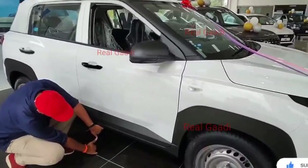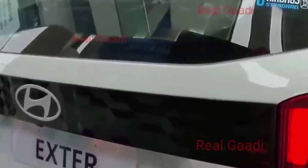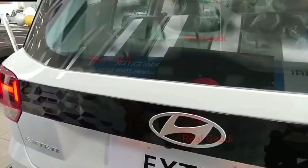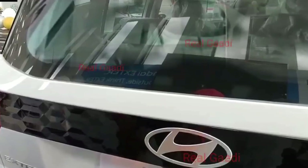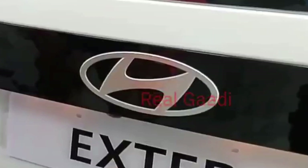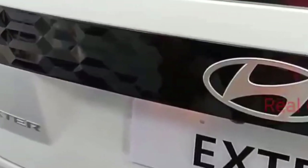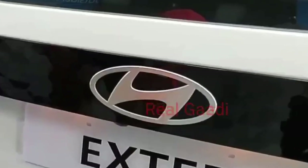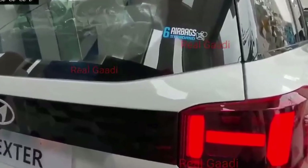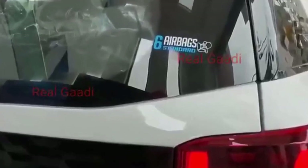Let's go to the rear profile. In this variant, you will not get a rear defogger, rear wiper, or rear camera. You also won't get an infotainment system in this variant. The parametric design continues to the rear, along with the Hyundai badging, Exter badging, and 6 standard airbags. That completes the rear profile.